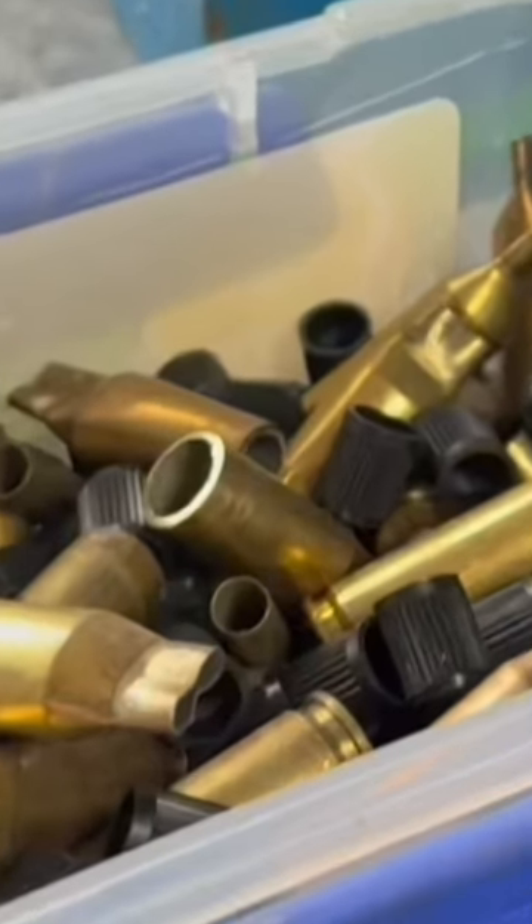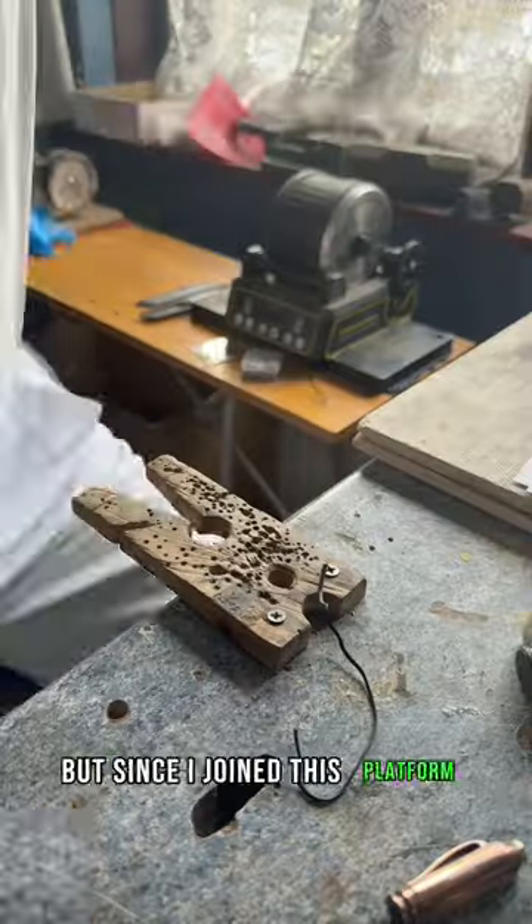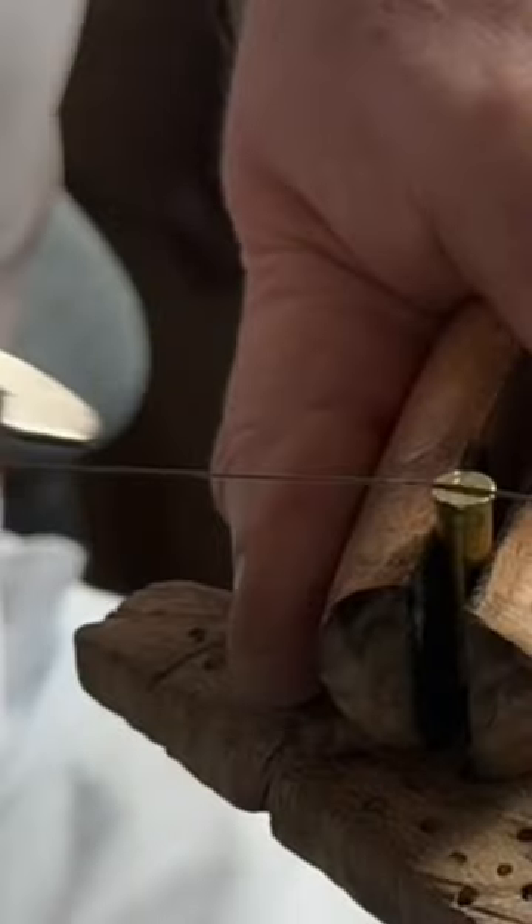Let me take you through the process of making a golden dog whistle from an old brass cartridge. I'll take you through it step by step.